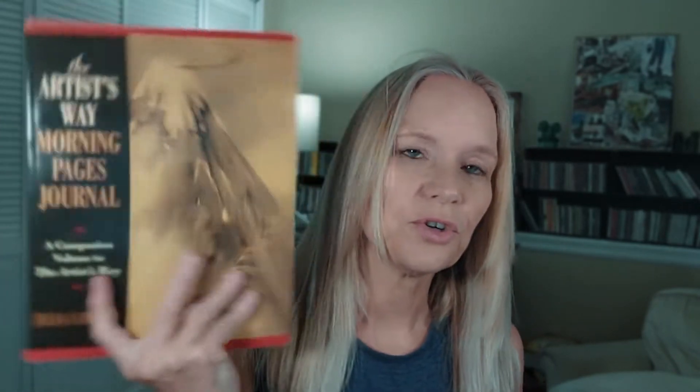I'd previously been using the 2010 edition but I decided to upgrade. A friend also ordered the 25th anniversary edition and received the 30th anniversary edition instead — I didn't even know there was a 30th and we can't find it on Amazon, so it must be really new. I ordered the book from Amazon for about $12. I also got the companion manual, the Artist's Way Morning Pages Journal, which was almost $18 — but you don't need it. It's basically just a blank journal with writing prompts and quotes. You can easily use a composition book from Walmart instead.